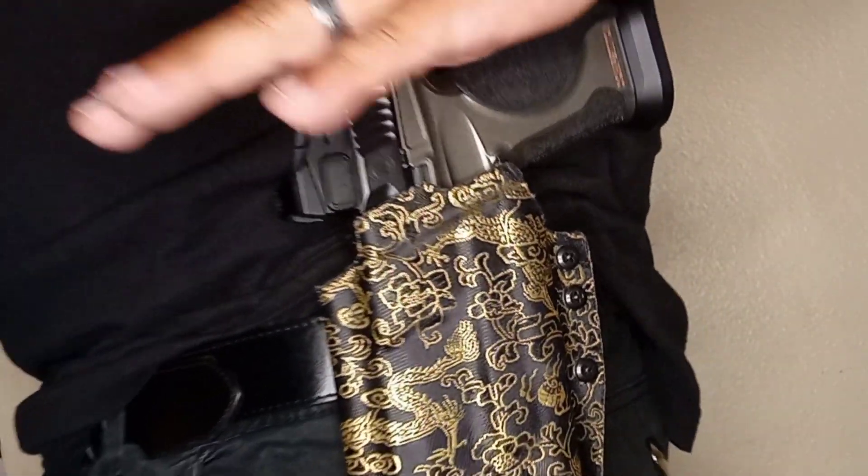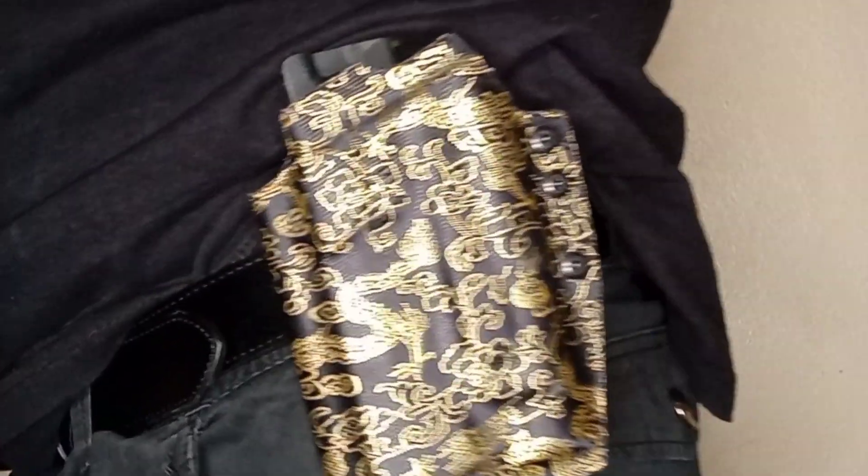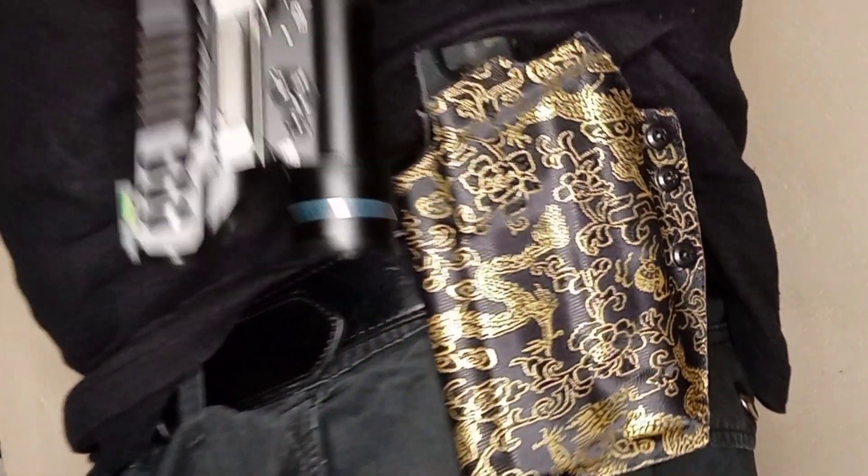We're looking good — the M&P Competitor slides right up in there, locks up good with the light, brings it right to the front like it should. Money saver! Sometimes these holsters are made to accommodate more than one firearm, so you don't have to go out and buy holsters for every single gun you have.